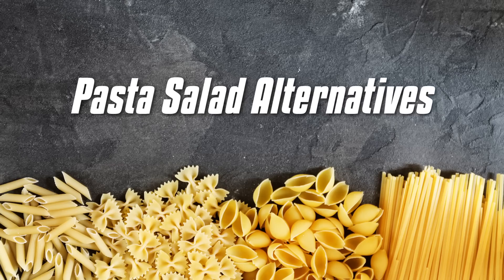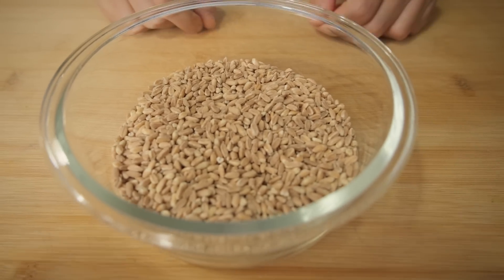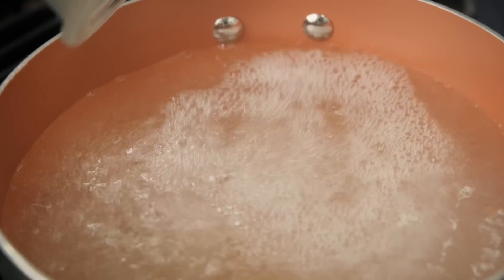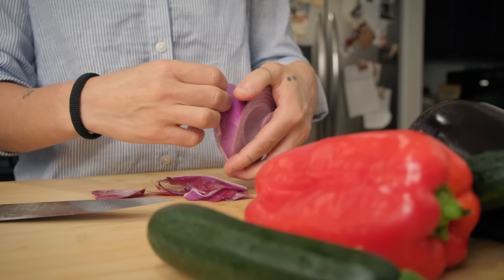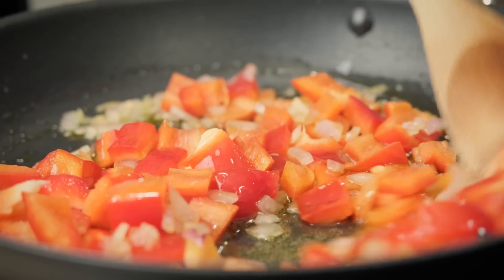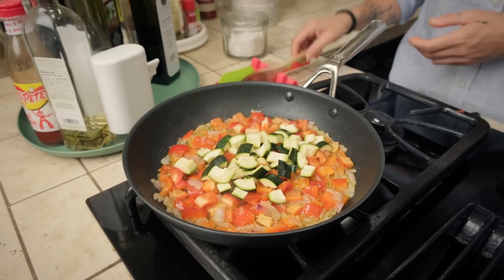Our first alternative pasta salad is farro - I think in English you call it barley. In the past it was used a lot in Italian cuisine. Barley is cooked more or less like pasta, which means we need a pot full of water, and we cook the barley until it is cooked but al dente.